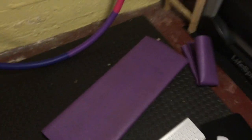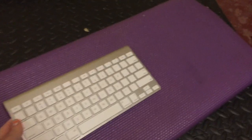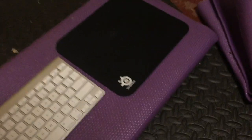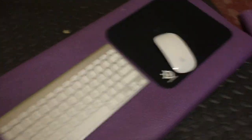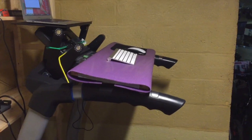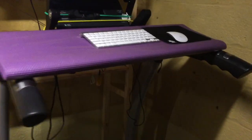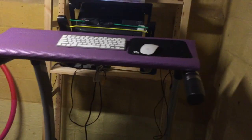With this non-slip surface, I can put my wireless keyboard, mouse, and mouse pad next to it, and set it on the treadmill — it just rests on the handles.